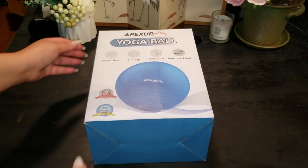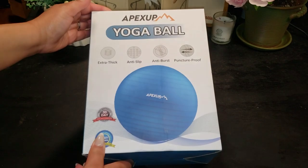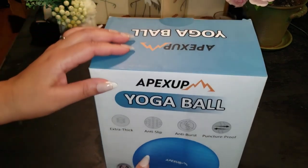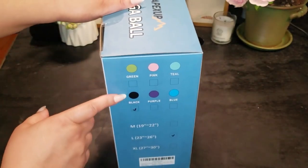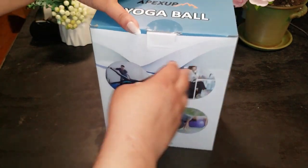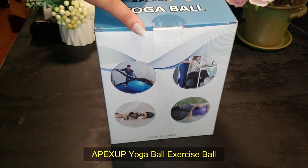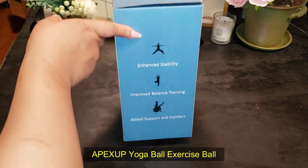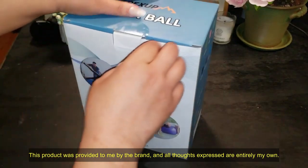We're diving into something that's going to change the way you think about fitness at home, in the office, or even on the go. Ever been curious about how a simple piece of equipment can transform your workouts, improve your balance, and help relieve tension all at the same time? You're in for a treat because today I'm unboxing the Apex Up Yoga Ball, a stability ball that promises to be your new favorite workout buddy. Let's see what's inside this box and find out if it's really worth the hype.